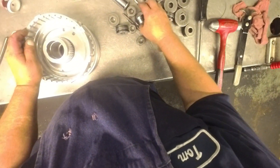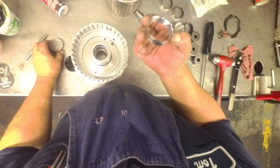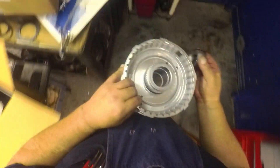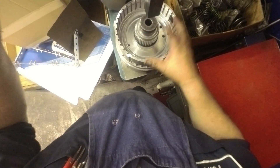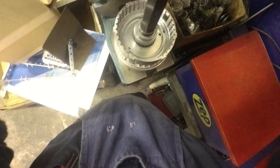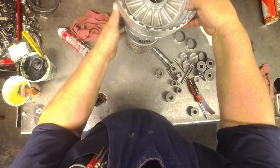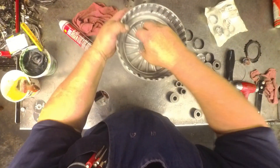That's the wrong one — two oil grooves, two oil grooves. There we go. That one felt pretty good, so we should be okay with it. Yeah, that one's going to be fine.